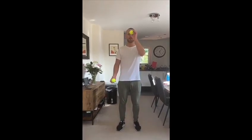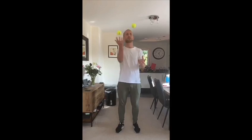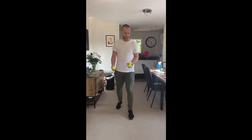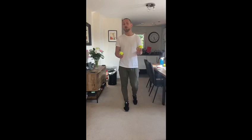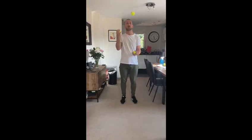I'll show you one last time with two: you're throwing this one up, and when it gets to here you're going to throw this one. And on to the magical three! You're going to do the exact same process as you did with two — when one ball gets to here you throw the other one, and you just do that again.